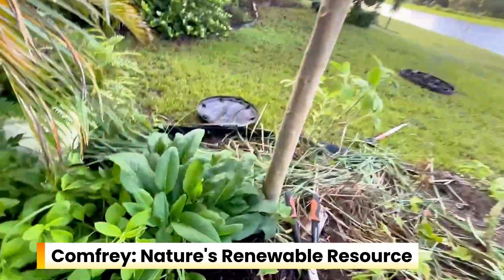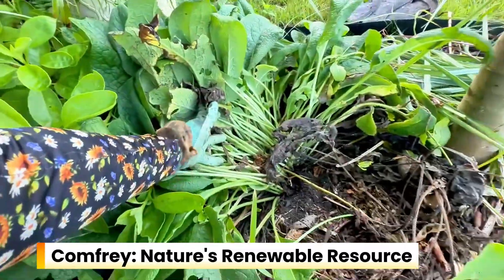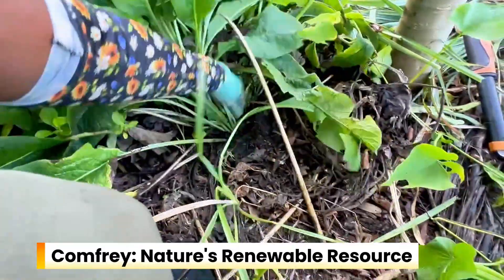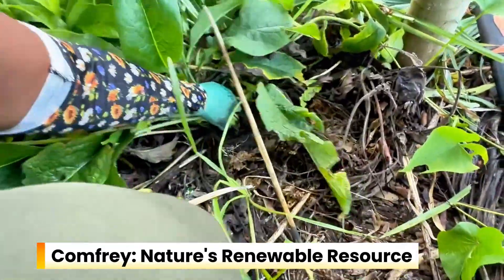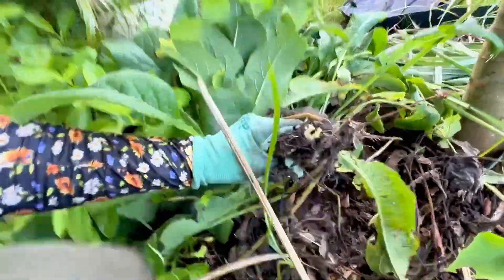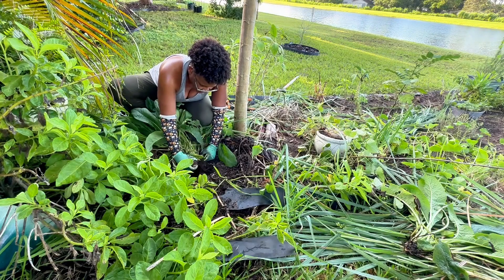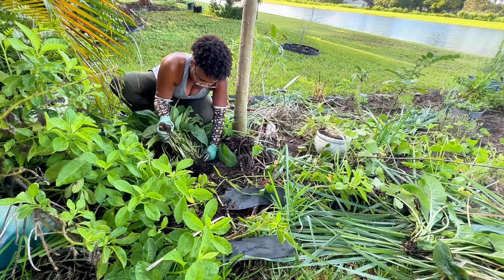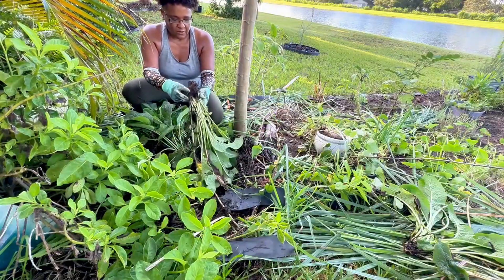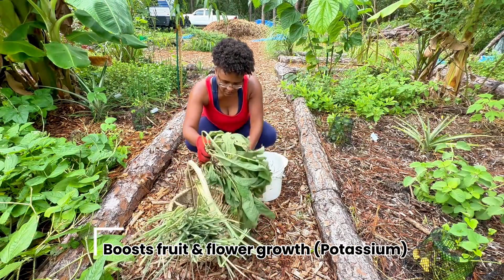One of the best renewable plants you can have in your garden is comfrey. I'm pulling this comfrey from my mother's garden that I tend to, because its deep roots mine minerals like potassium, nitrogen, and calcium, storing them right in the leaves. It has a lot of medicinal benefits too — one of my favorite places to learn how to use plants medicinally is Beauty Herbs and Tea; I'll leave her link in the description. By reusing and regenerating comfrey, we're tapping into nature's renewable resource, so I make sure to propagate it all around my forest garden to keep it going strong.